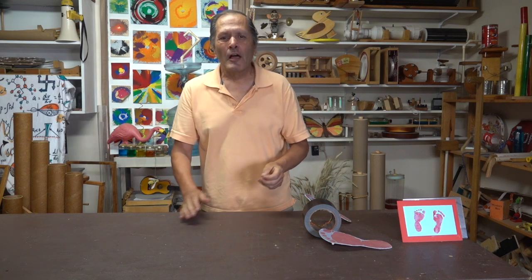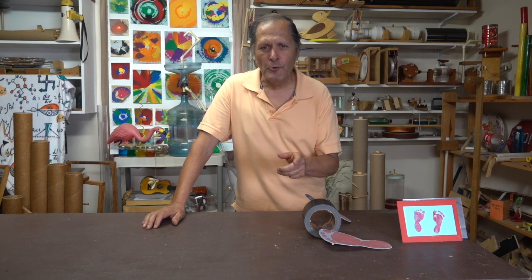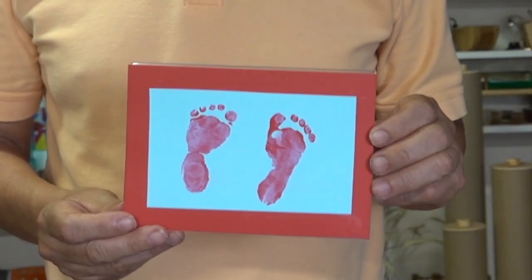Hello, I'm Bruce Shani and today in Homemade Science, I'm going to start off with a very simple project and then add another element to it, which I think will make it a lot more interesting for students. It all started with this picture right here — these are the paint footprints of my new grandson.